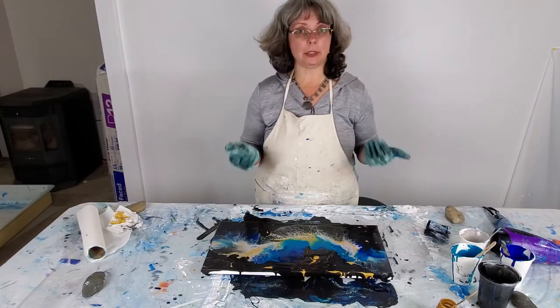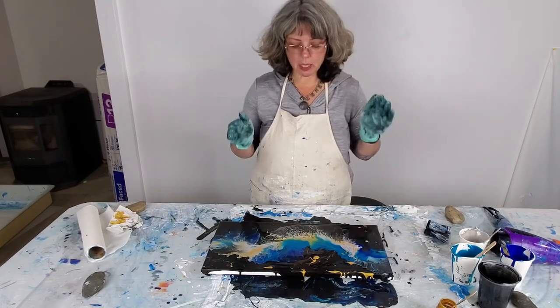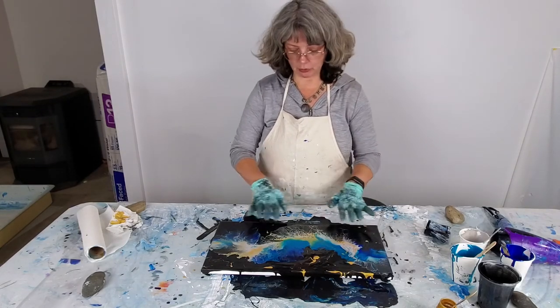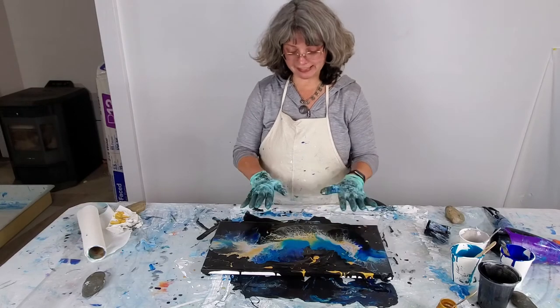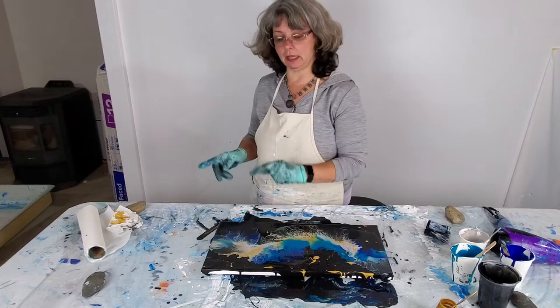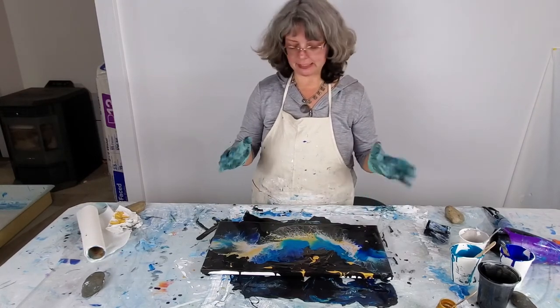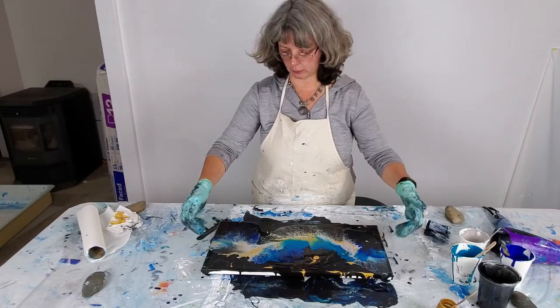The piece still ended up being good — in fact, someone fell in love with it and purchased it, which is great. But if you want the piece to remain looking the way it did after you paint it, make sure wherever you're drying it is completely level, because this paint is a little over a quarter of an inch thick in places and it's going to continue to move around for a while.